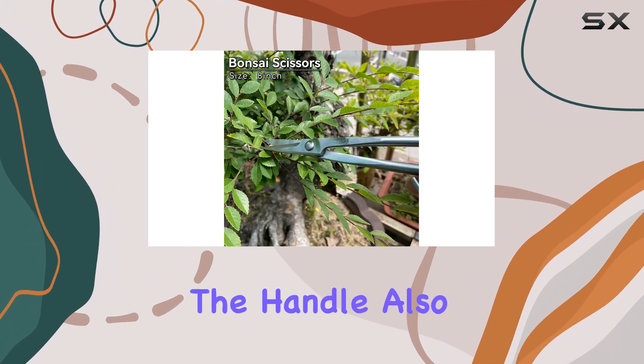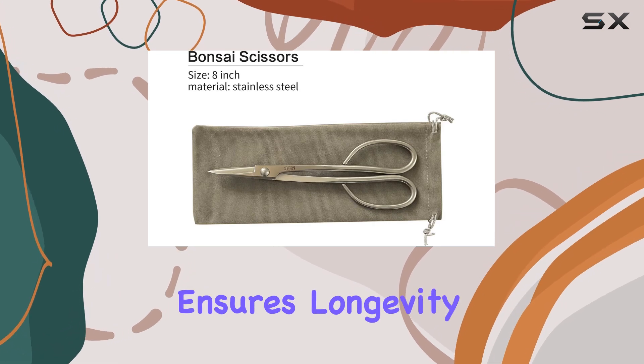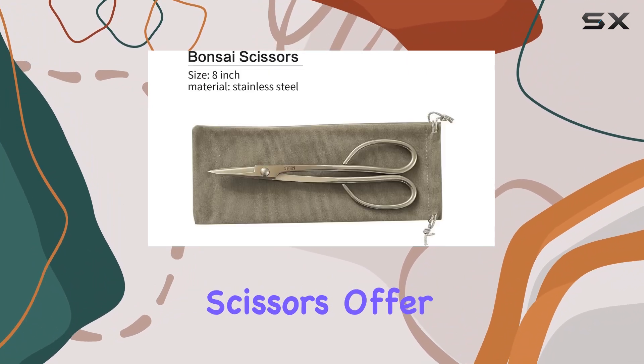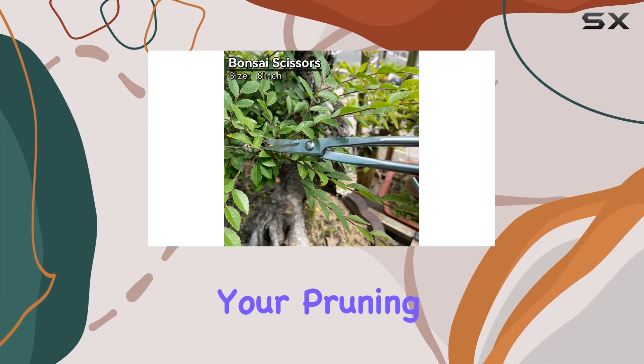The handle, also made from stainless steel, complements the blade's robustness and ensures longevity in regular use. Whether you're a seasoned bonsai enthusiast or a beginner, these scissors offer a blend of functionality and durability that enhances your pruning experience.